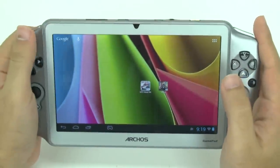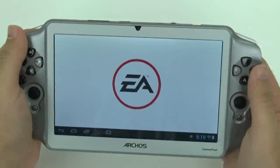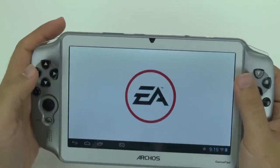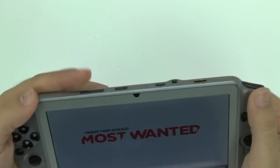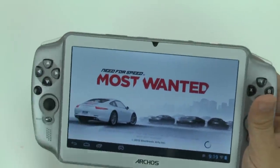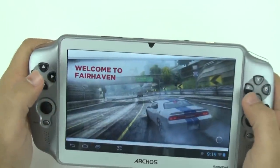Now we're moving to the higher-end games. First we'll start off with Need for Speed: Most Wanted. One thing about this tablet is you do not have much built-in storage, and even though it says you can move to the SD card, it doesn't really seem to work based on my testing. I haven't mapped out the controllers to this yet, so first I'm going to see if it works natively. If not, I will map out the controllers as needed.